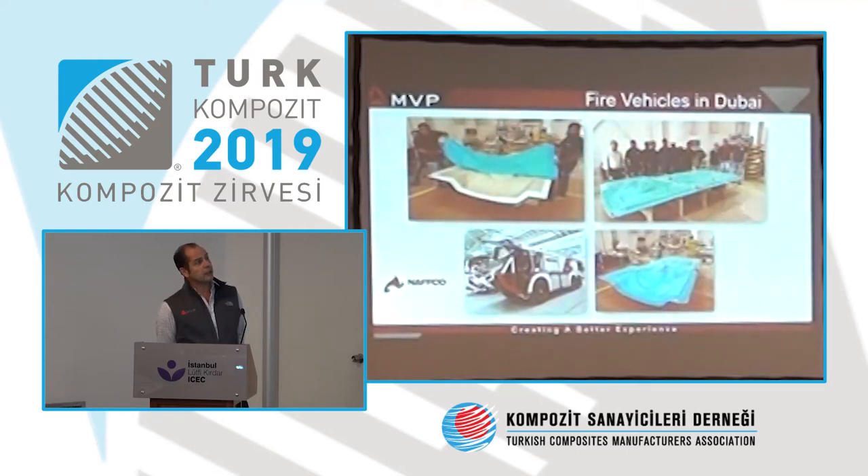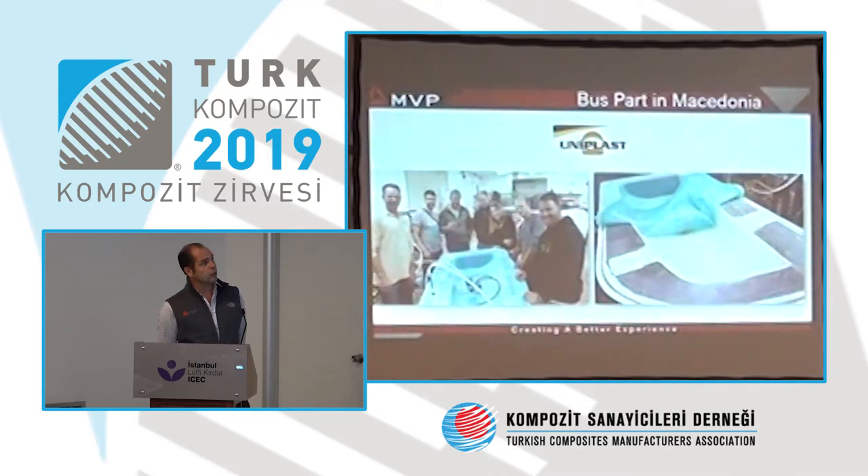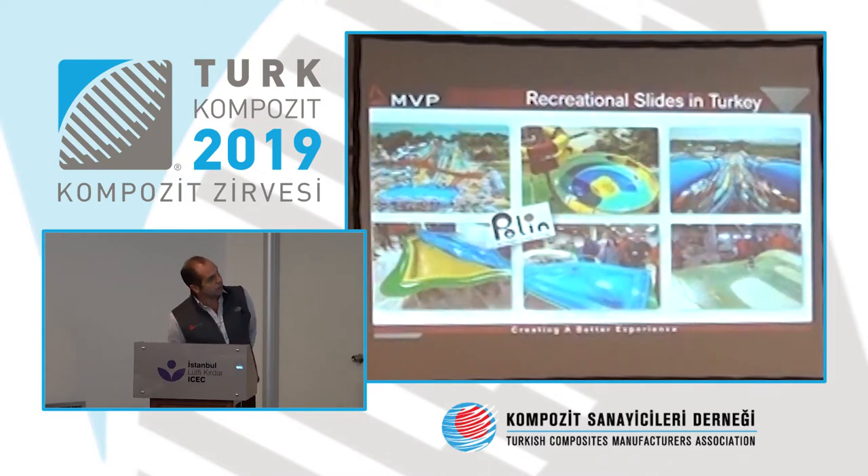Fire vehicles in Dubai — a company of 3,000 people producing all fire vehicles for airports and cities. Customers often ask how many parts can be produced with the same silicone membrane. We have customers who exceed 1,200 parts with the same membrane. In Macedonia they produce bus parts. In Turkey a small company produces a water slide. Pauline has 1,500 light RTM molds and four years ago decided to move to flex molding for all parts with undercuts — today they have between 60 and 100 silicone membranes.